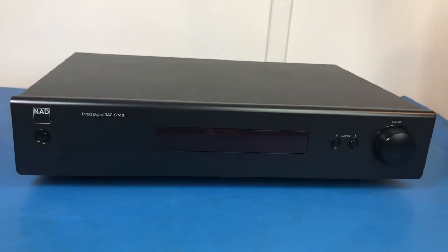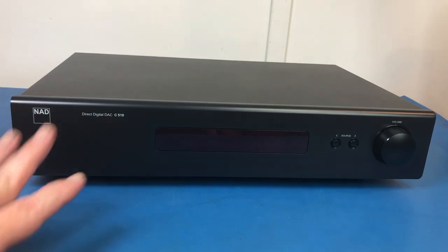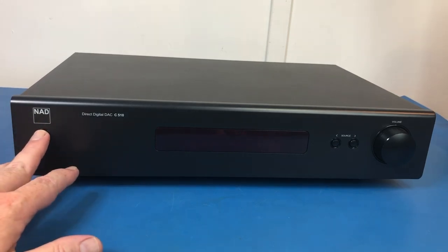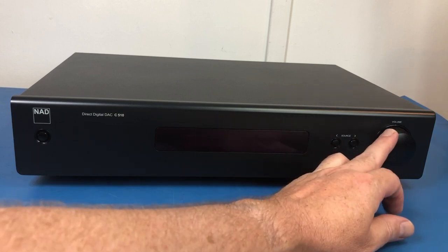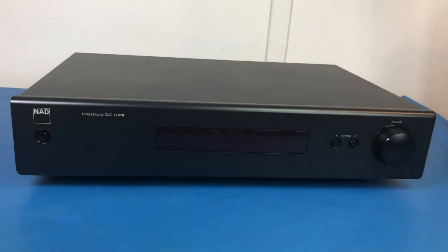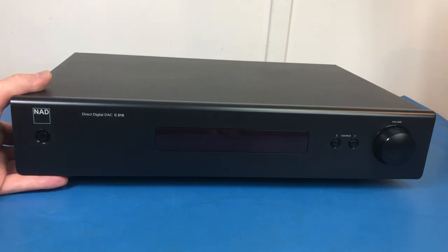The remote control is not very exciting, and neither is the front. This just has a power button. You can change the source there, and it has a volume button and a display that basically tells you what input you're listening to. So let's now turn it around and have a look at the back.